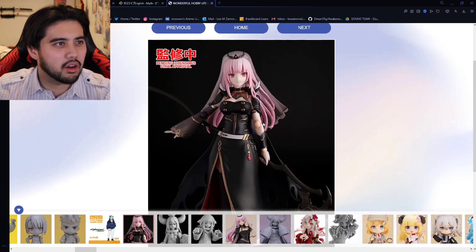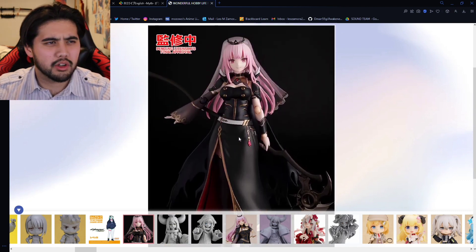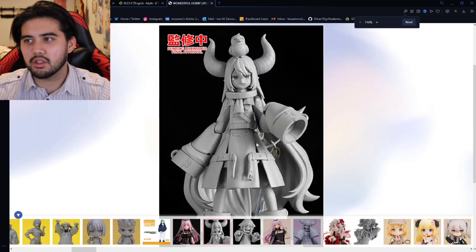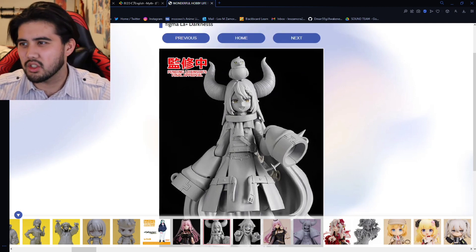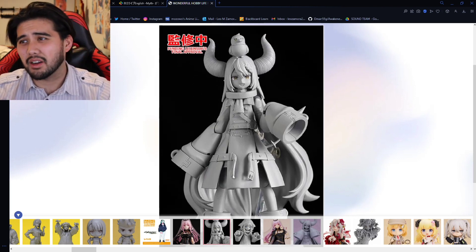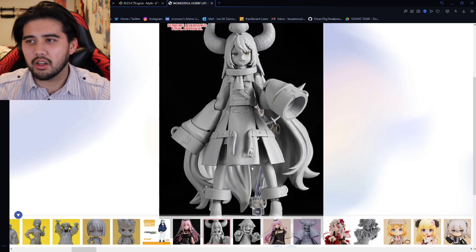First up, we finally have the colored-up painted version of the Mori Calliope figma. Last time we saw it, it was unpainted — just the sculpt. Then we have the Laplus figma, which no one saw coming. It's adorable, though I'm not gonna lie, I'm not that big of a figma fan. I'm much more of a nendoroid kind of guy myself, or just a regular scale figure.